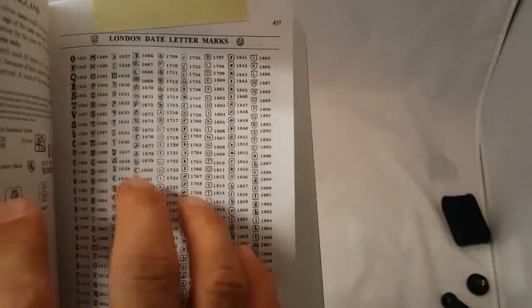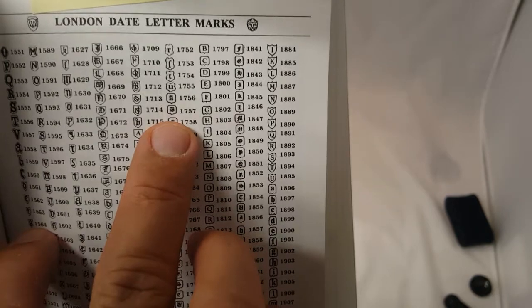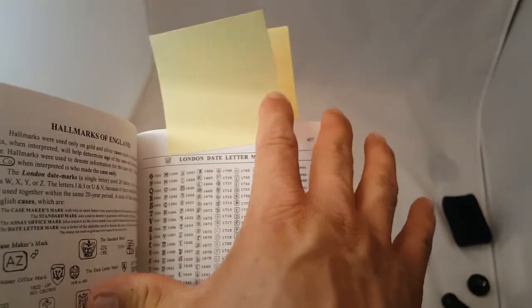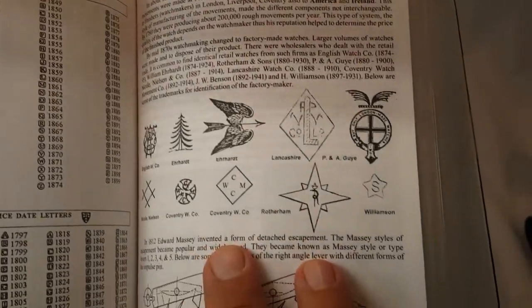On this side, you have the letters and the year that stamp pertained to that letter. I cannot stress this enough. More symbols here.